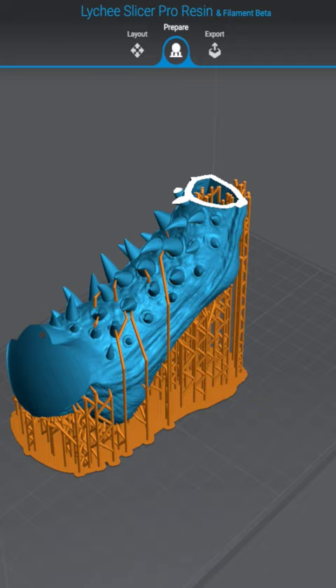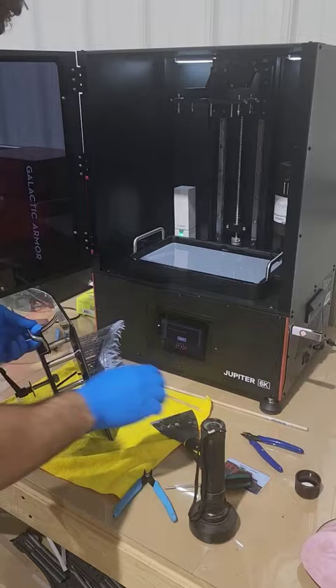After a few unfortunate print failures, I finally got one that printed out well. We're going to take out the print bed, scrape off the mandible, and put it in our wash and cure station.